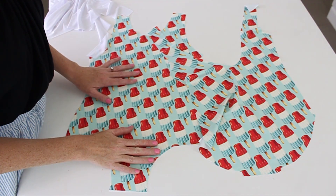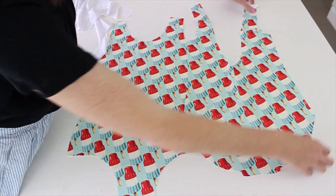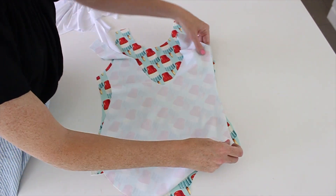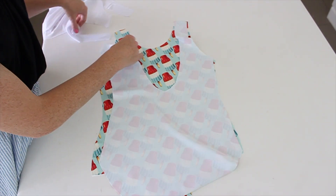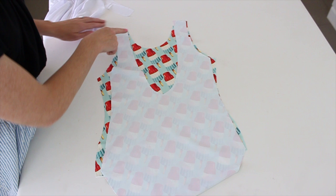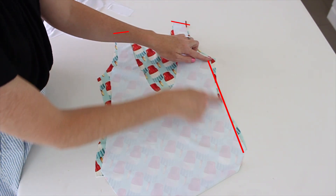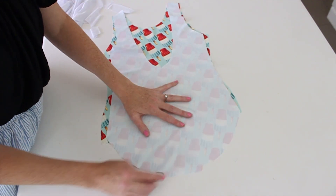Step two: we're going to sew the fabric — the shoulders, sides, and the crotch seam. I'm going to put my pretty sides together. You can pin or clip. You're going to sew this seam: shoulder, side, side, and crotch.